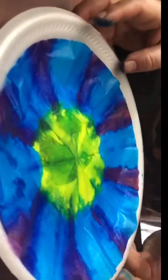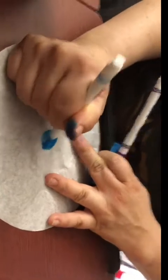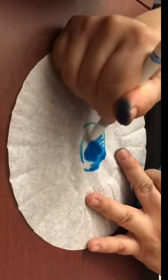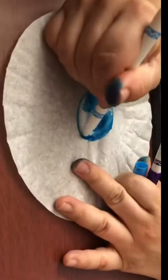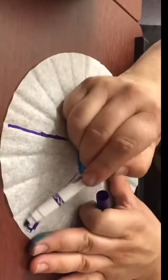So we are going to let this one dry outside. Let's grab our other filter to show you another way to make it, which is by using markers. So I'm just going to color it and see how many different colors I can get on it. You want to try not to leave too many white spots. After we're finished coloring this, we are going to use a spray bottle — a special spray bottle — and it's going to help all of this color to run.